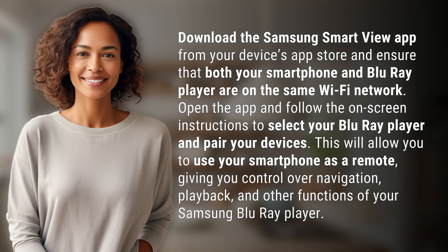Download the Samsung Smart View app from your device's app store and ensure that both your smartphone and Blu-ray player are on the same Wi-Fi network. Open the app and follow the on-screen instructions to select your Blu-ray player and pair your devices.